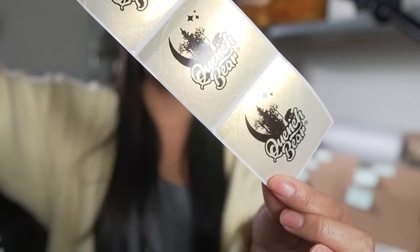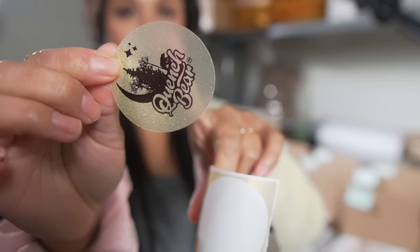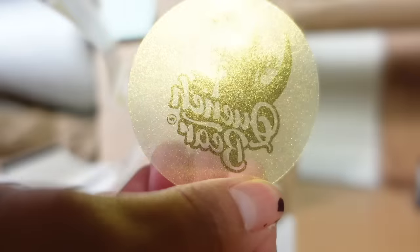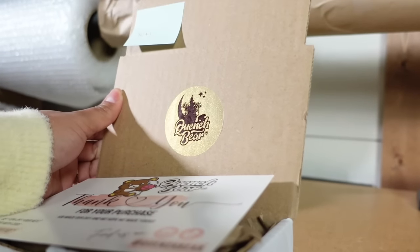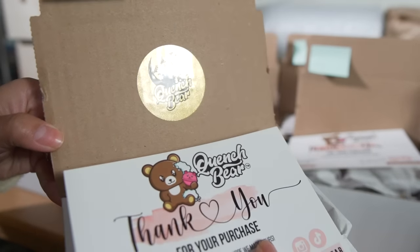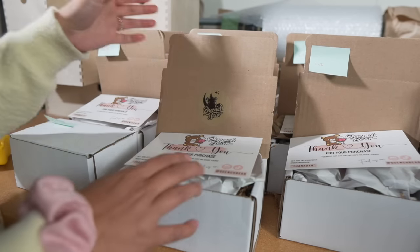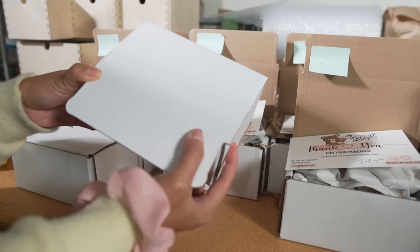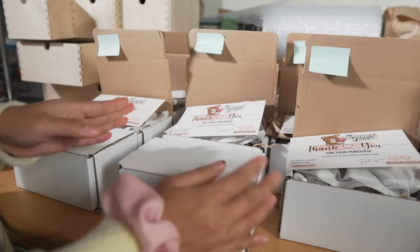I was able to print my logo on these gorgeous gold stickers and now all I have to do is peel them off. You can see that these ones are a little transparent — I think they're so beautiful. You can see how gorgeous that gold sticker looks and it really does complete the look I'm going for. That completes this package. I like to give my boxes a nice shake to make sure everything is secure in there, and then it's ready to go.